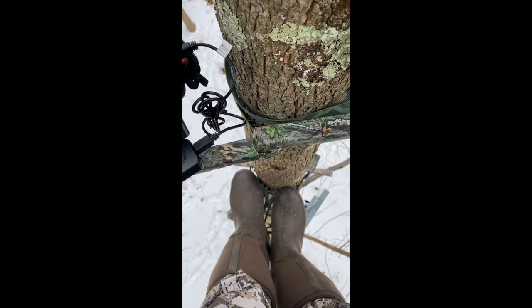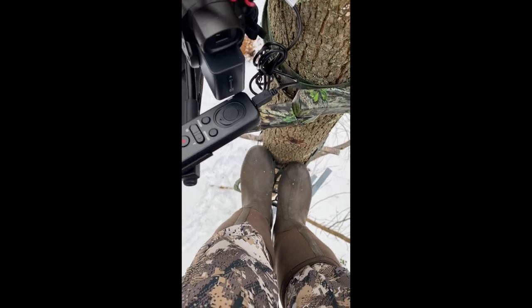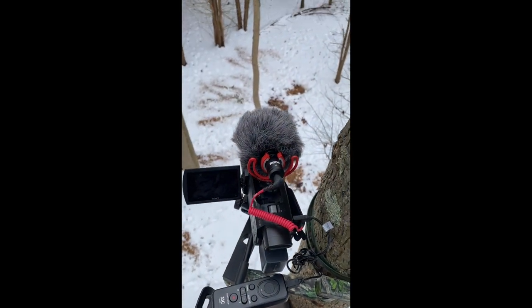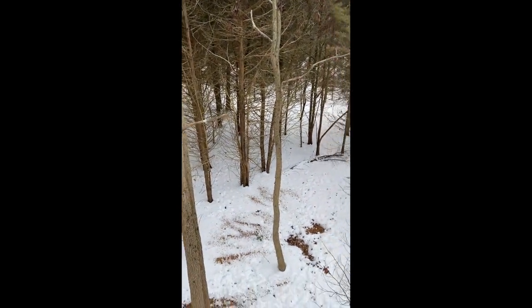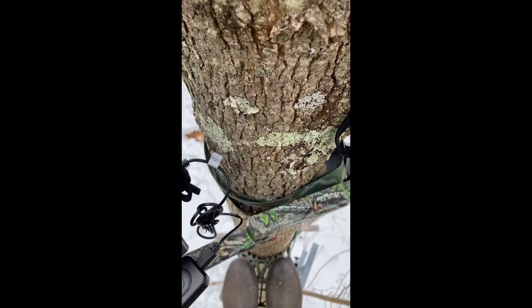Brady, I'm all set up and the platform is working great — no issues at all. As you can see, I've got the squirrel steps off to the side there. It's working great with Sorel boots and it's super comfortable, easy to put on. The tree is shaking but the stand is not moving.